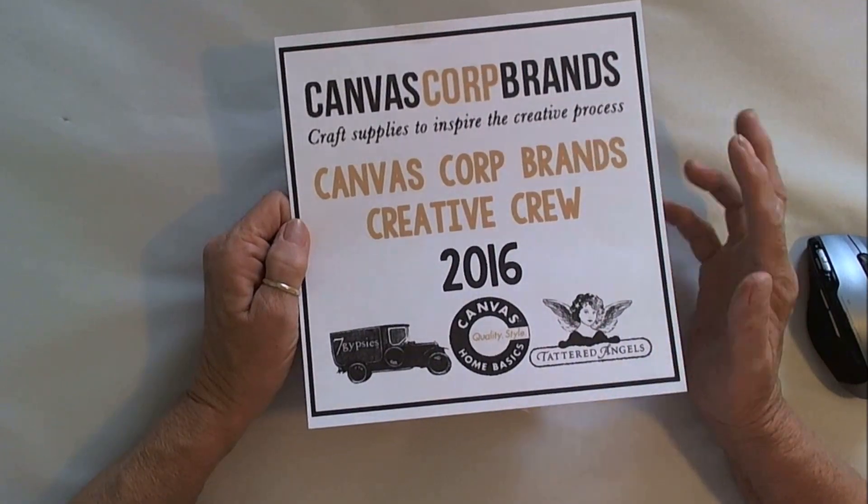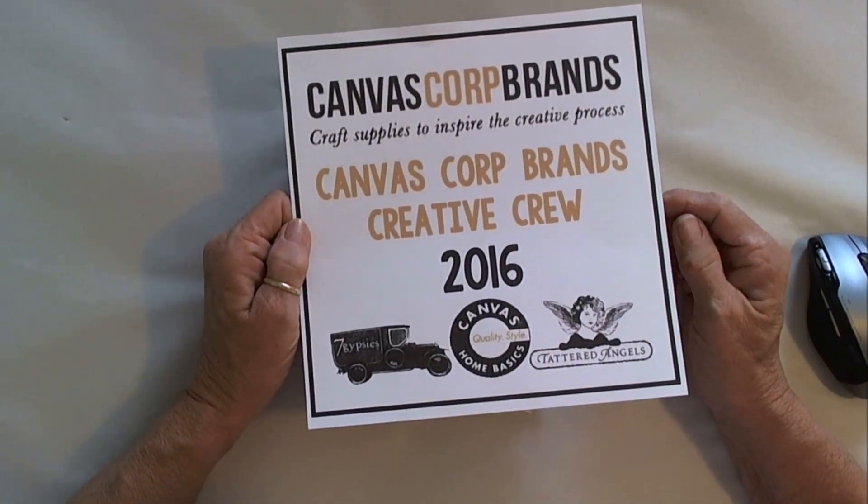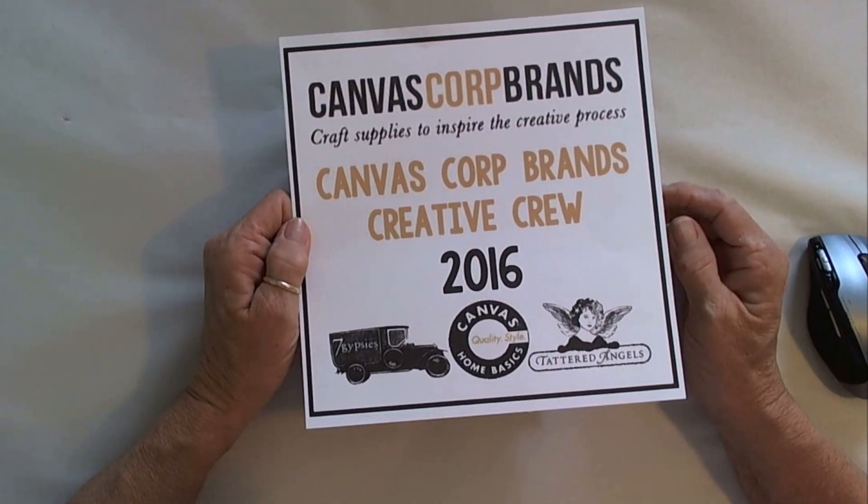Hi everyone, this is Patti. I'm here today with a project for Canvas Core Brands for the Creative Crew for 2016.